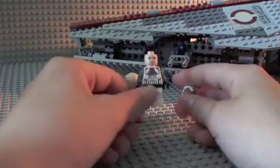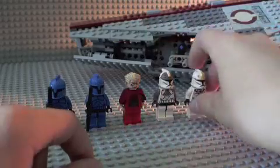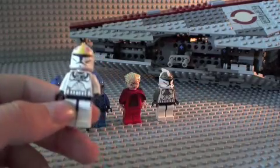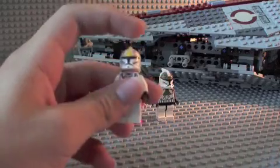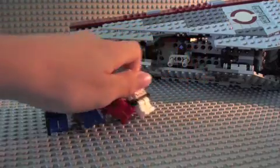Next we get a sort of boring gunner, same thing as the Clone Walker Battle Pack, nothing new. But it's great to have another pilot — you don't see these as much unless you have like the shuttle or the dropship or something like that. You get all the detail and it's great. And that's about it for the minifigures.